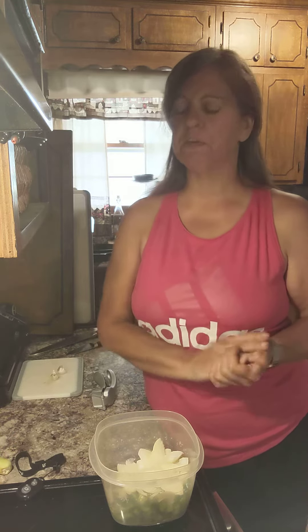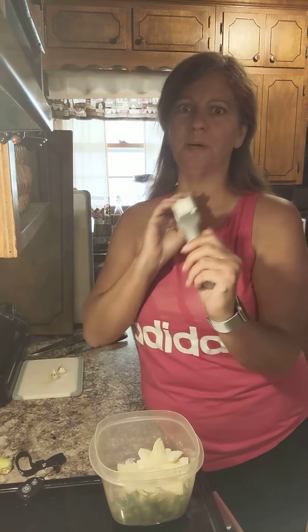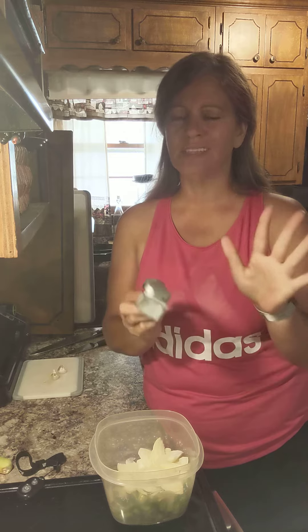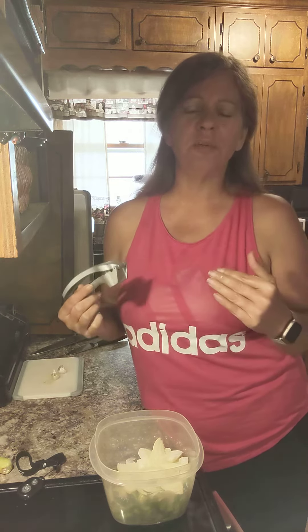Hi guys, it's Tammy Brown here, your Pampered Chef consultant. I'm here today to talk to you about our garlic press — it is awesome. I don't like playing with garlic because my real job is a massage therapist, and I don't like getting the smell of garlic and onions and stuff on my fingers and hands.